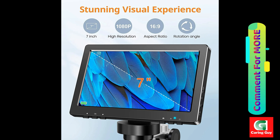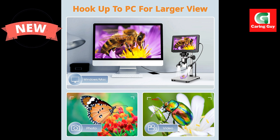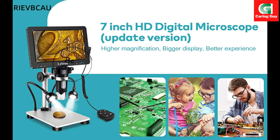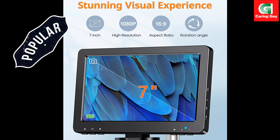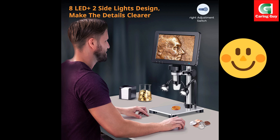Key Features: Angle-adjustable 7-inch Large HD LCD Screen. Enjoy a broad field of view with a 7-inch HD LCD screen which provides up to 1200x magnification. The adjustable angle ensures a comfortable and enhanced visual experience. It offers continuous magnification from 10x to 1200x, allowing you to easily find the suitable magnification level for your needs.